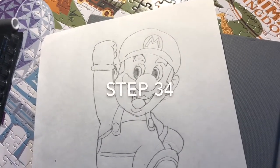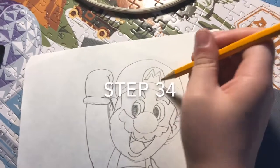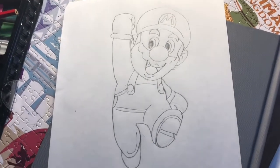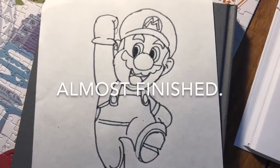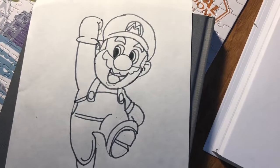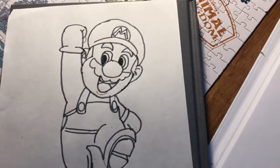Step 34, we close the bottom part of the M. Super. Now we're ready to darken up the final lines. Not bad — doesn't it look like Mario to you? I think so. Okay, now here comes the fun part.